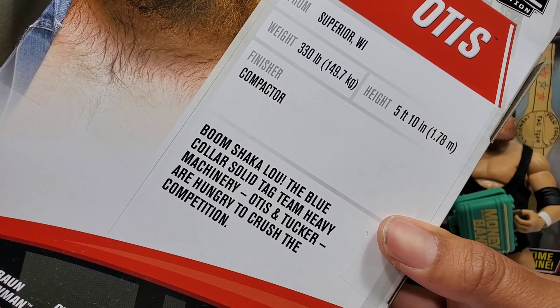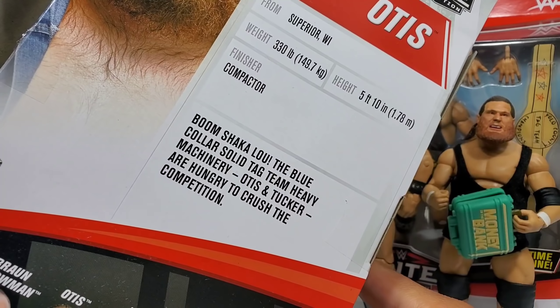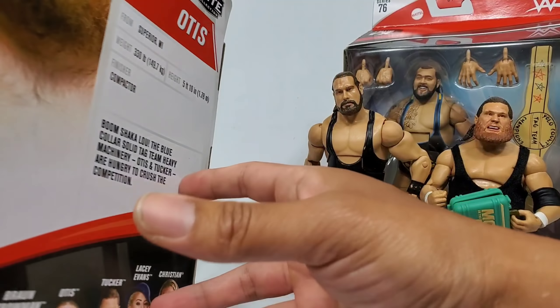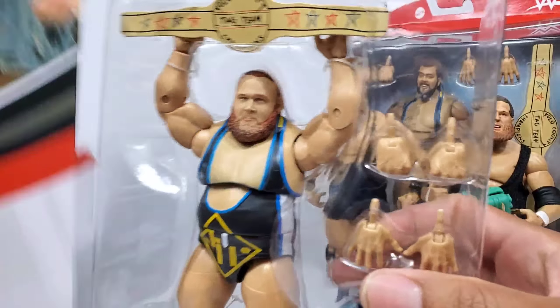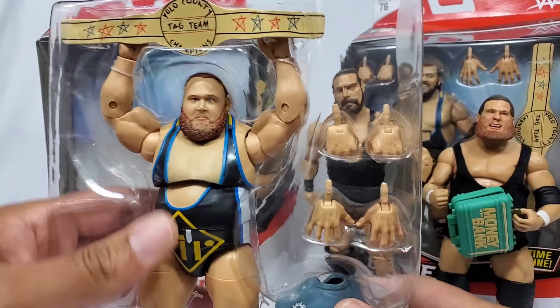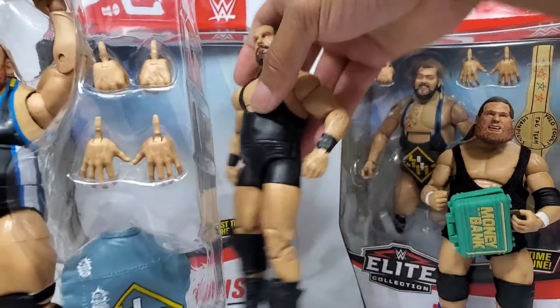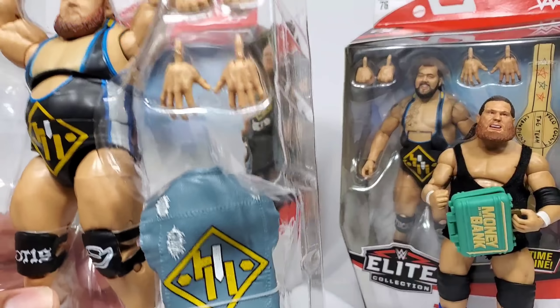Boom Shakalaka - the blue-collared solid. There's no 'laka' but we're adding it in. 330 pounds and 5 foot 10 - that's a pretty big build. This dude ain't nothing to be messing around with. And also Mandy Rose - where are you? Let's put Tucker to the side because the man wants to knock down my stuff.